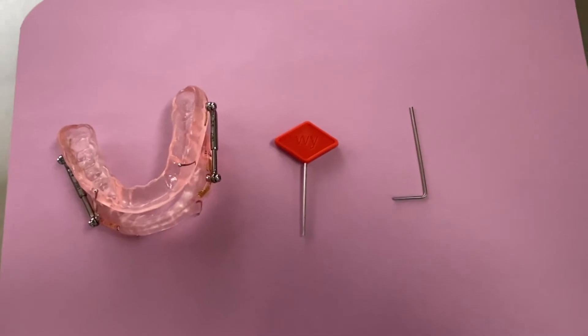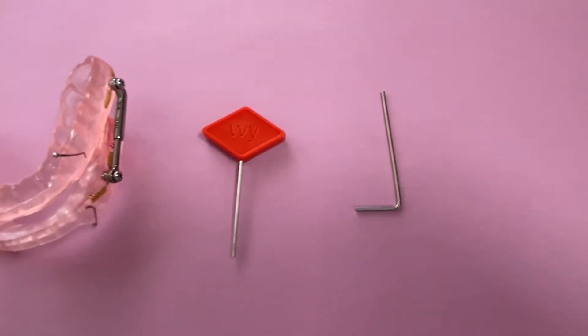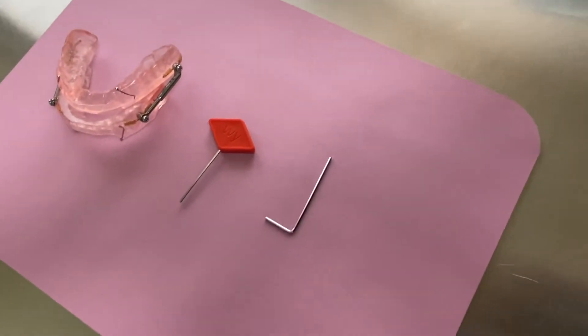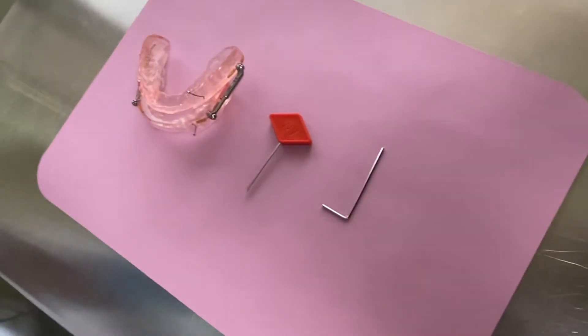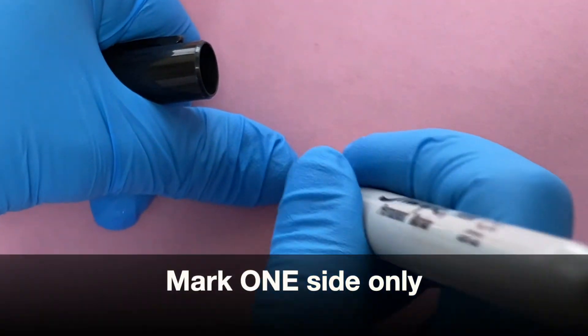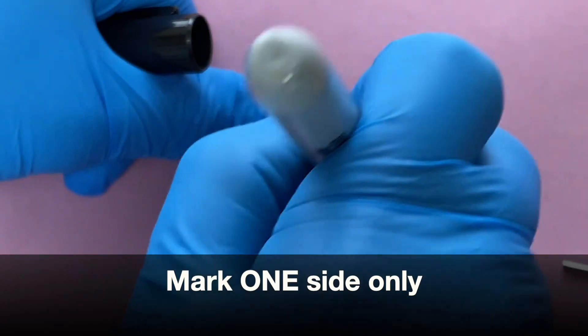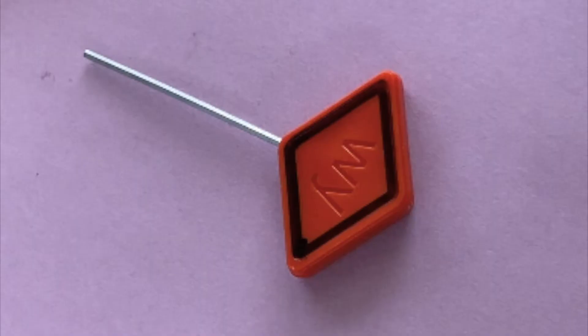So let's get started. I recommend you start by marking the orange-red tool that you receive. There'll be two tools — the main one is the orange-red one, and the other is the Allen wrench backup tool in case you lose the flat broader one. I take the flat broader one and mark an outline of one end with a black marker.